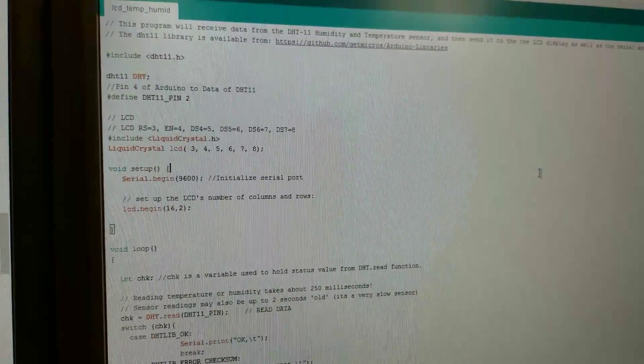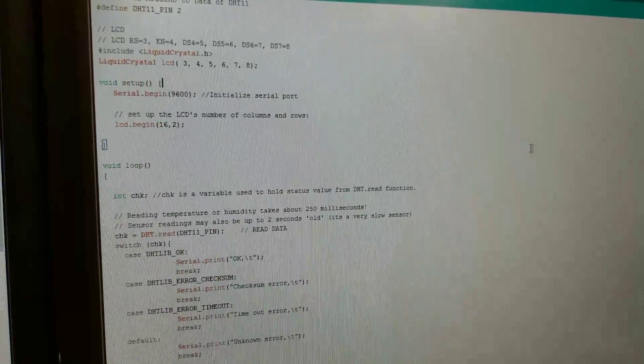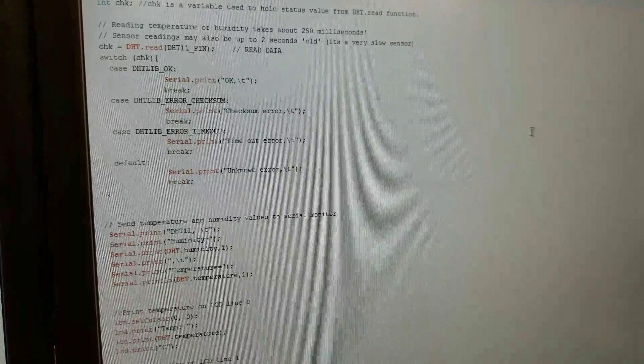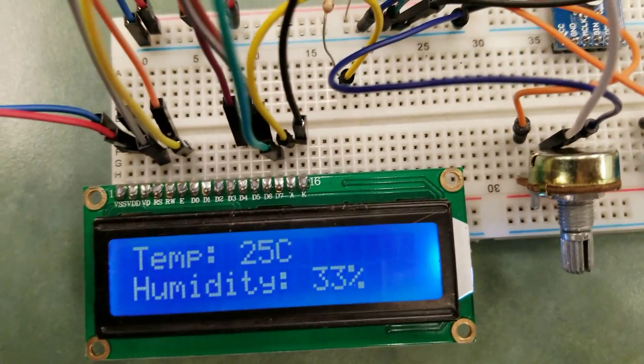Well, you have your red strip there, right? So plug it in on this side, over here. We had to move the — no, don't move anything. The red strip here is supposed to go to 5 volts. Does it go to 5 volts?